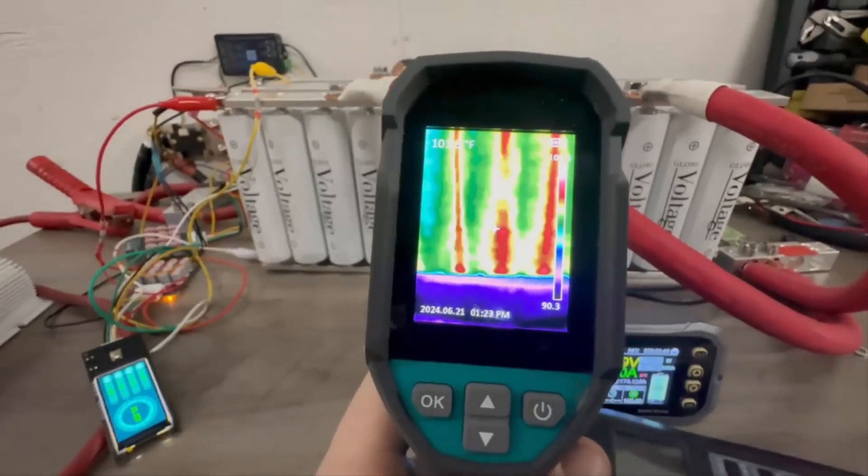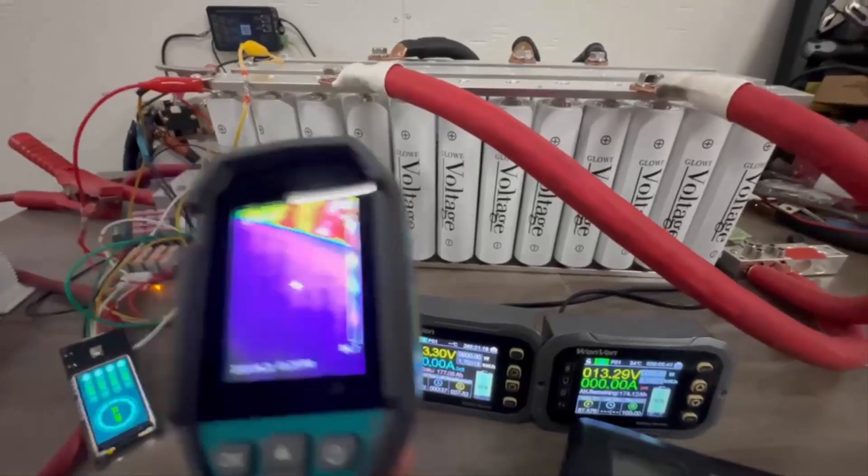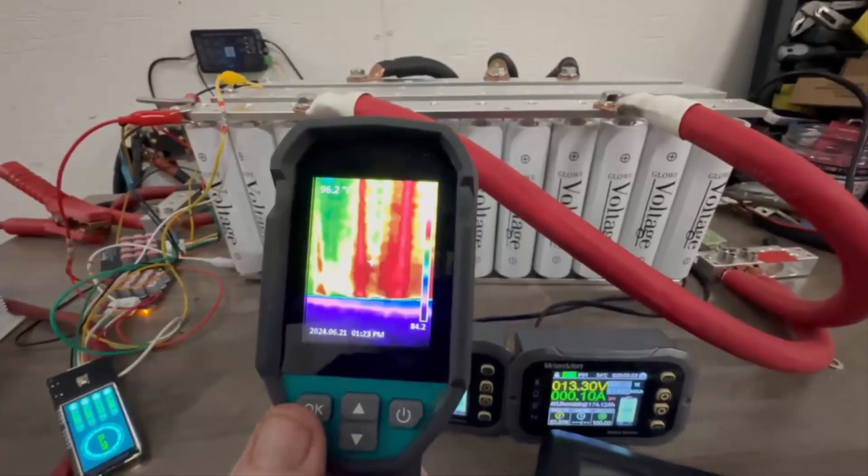These cells are exceeding expectations. Again, this kit is available on our website — the link will be down below. Just wanted to share a 1k amp demo.